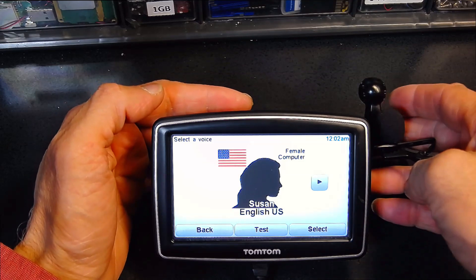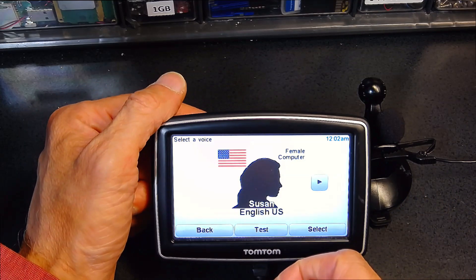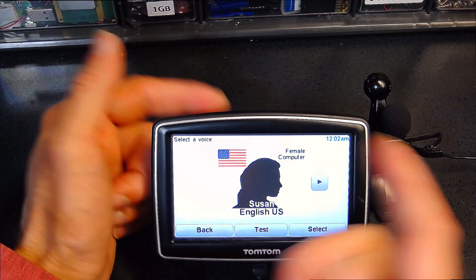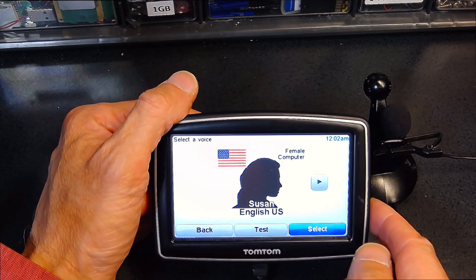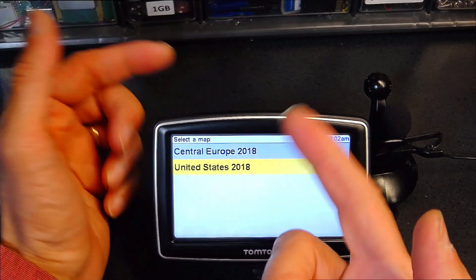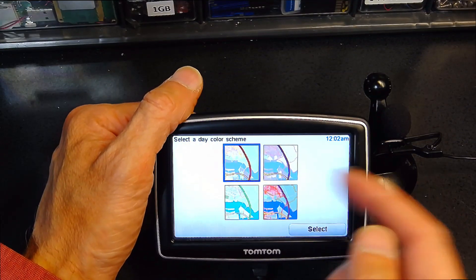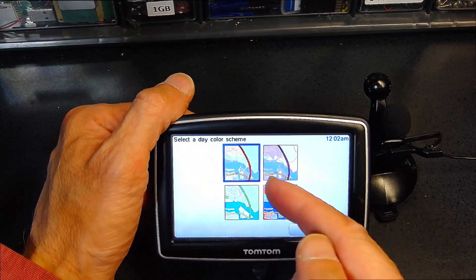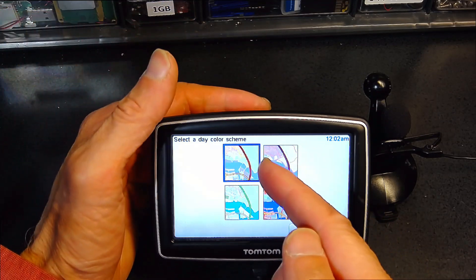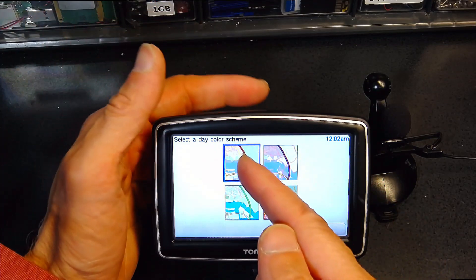Here's how you test the voice: 'You have reached your destination.' 'At the end of the road, take the ferry.' 'Turn around when possible.' Those are the voice samples. I'm going to select that voice. On the next page you can choose the country — I'm going to choose Central Europe. This is also where you choose the type of map you want to display, for example different color types like darker or brighter colors.